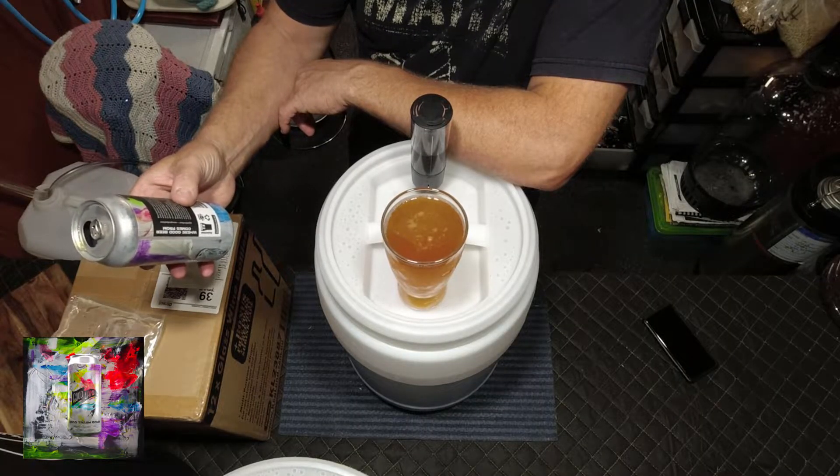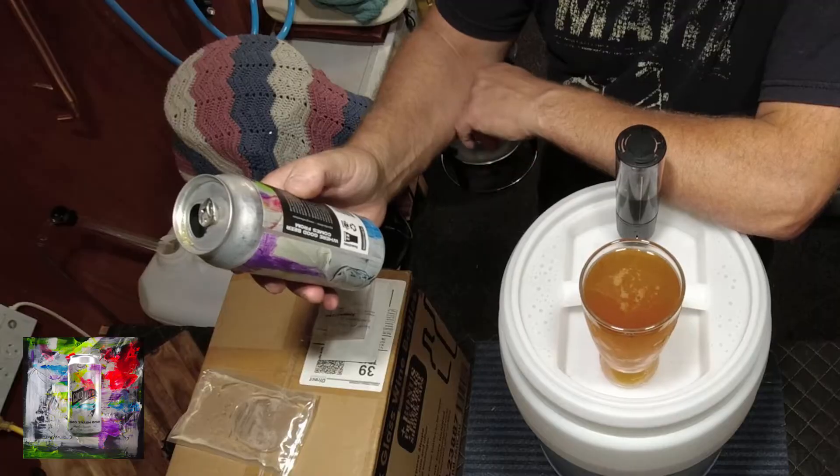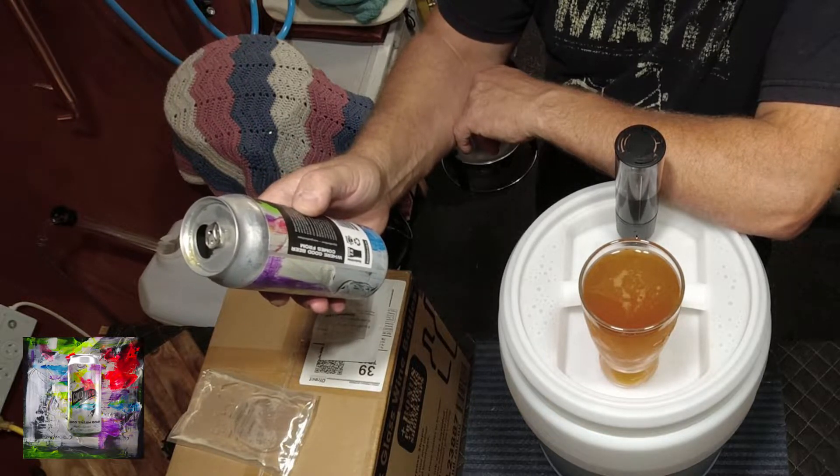I'll give you a read-up: brewed with a good dose of malted oats, barley, with Vic Secret — ah, Galaxy — there's that familiar taste — and Chinook thrown in the kettle, and a good dash of creamy lactose. It's then double dry hopped with Galaxy — well, more Galaxy — HBC 630, and Citra. It contains lactose.